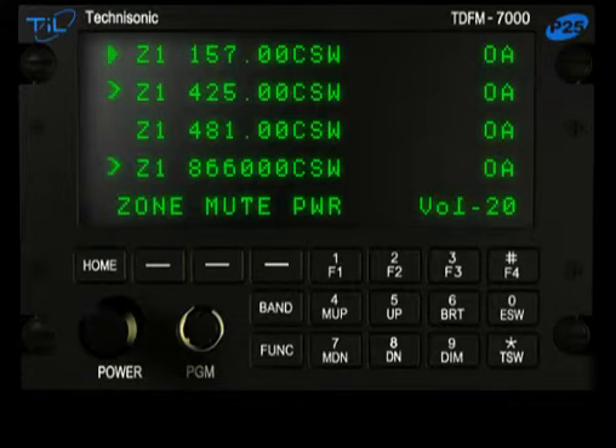On the normal display, the bands selected for Simulcast will have right arrows next to them. To transmit on the Simulcast channels, place the band selector on one of the tagged channels.